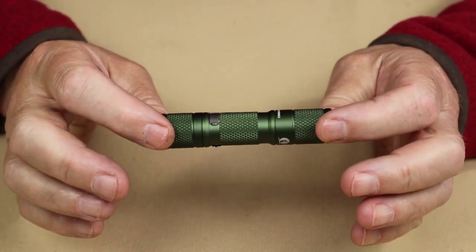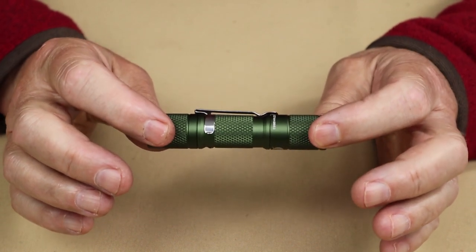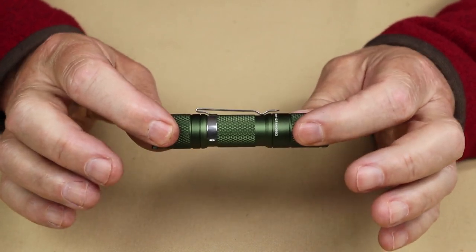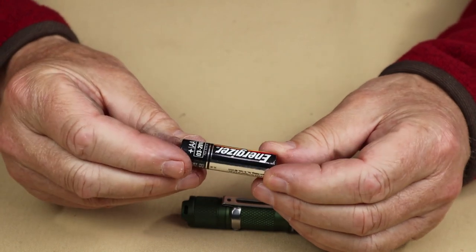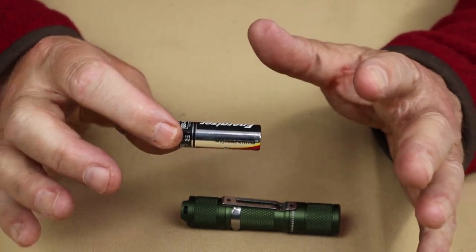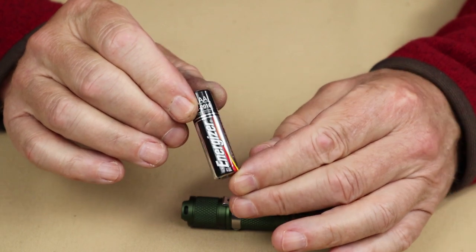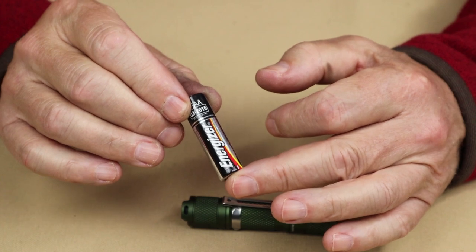Now is a good time to talk about the batteries for this flashlight. It uses a 960 milliamp hour lithium-ion rechargeable battery with the USB Type-C charging port built right into the battery. You can also use a regular AA alkaline battery — they're everywhere and not expensive, but once they're done, you have to throw them away, which isn't a great investment environmentally or financially.